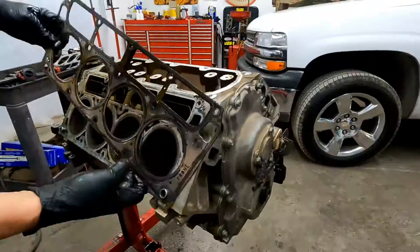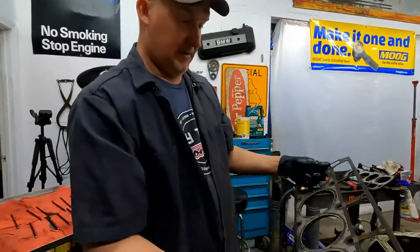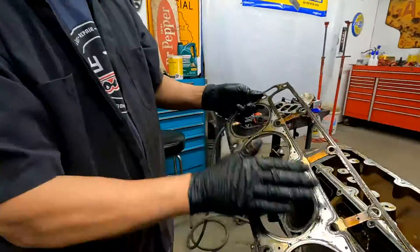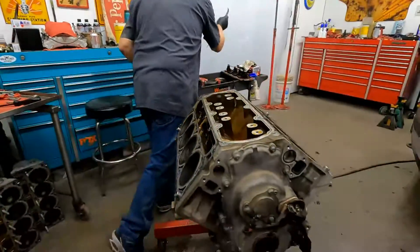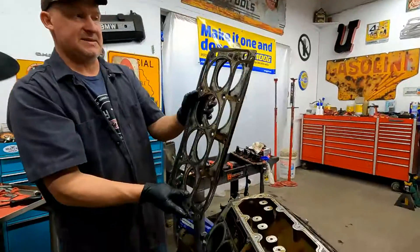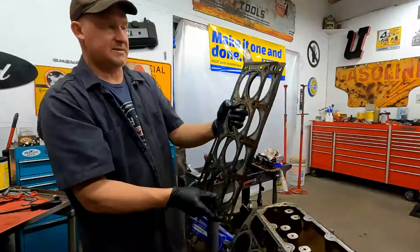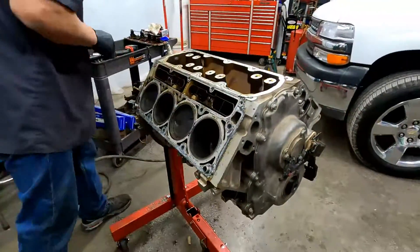Gasket — we'll reuse this gasket. I'll just wipe some silicone on it, ultra blue. But we do need to keep them, because we want to get the exact same head gaskets. We don't want to chuck them just yet until we get all the parts going for it.